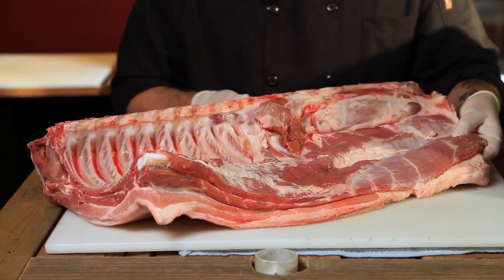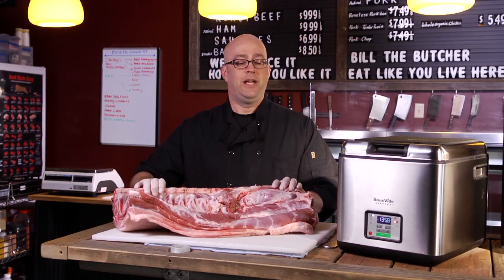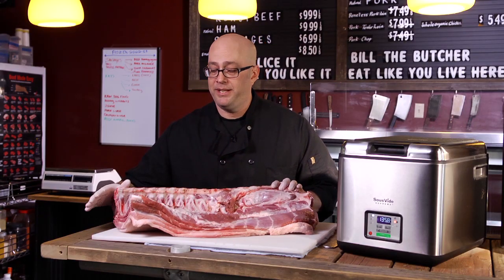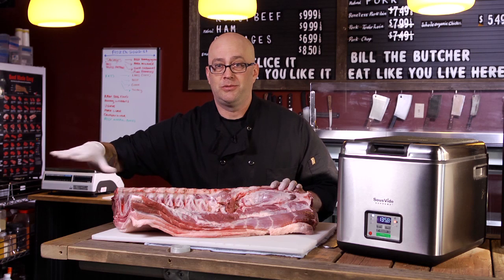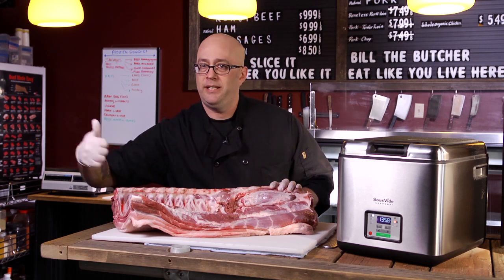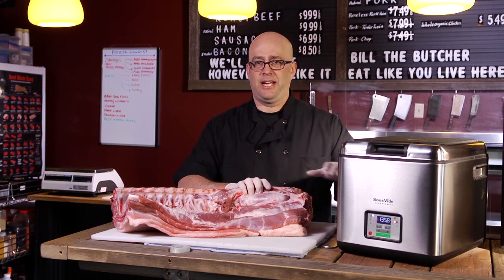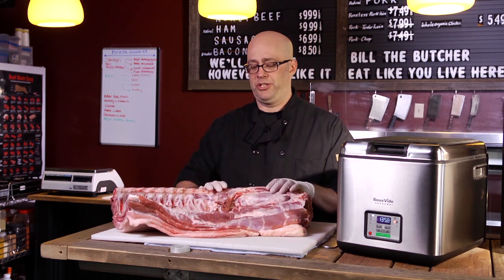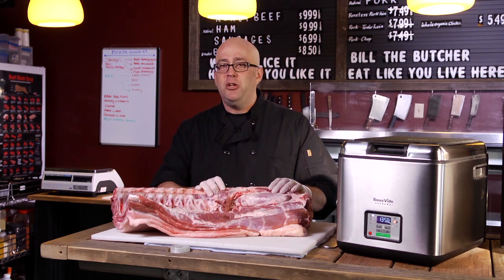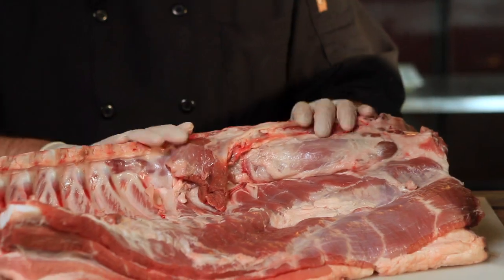The cut I have in front of me here is actually the center portion of the entire pig. If we had the rest of the pig here, you would see the shoulder, which is where you get your Boston butt for your pulled pork. You would see the head — head cheese is always great. You would see the leg, your hams, your ham roast, your knuckle roast, all those beautiful things that you can make into pork chops, cutlets, all that type of stuff.